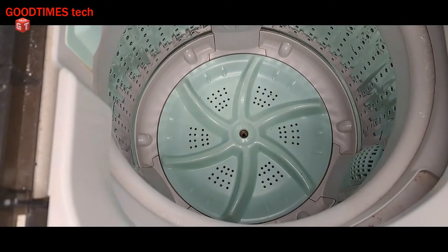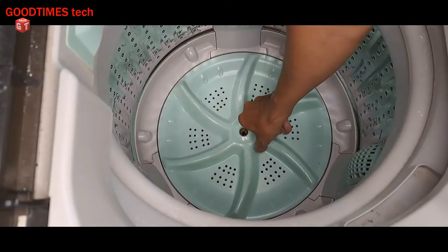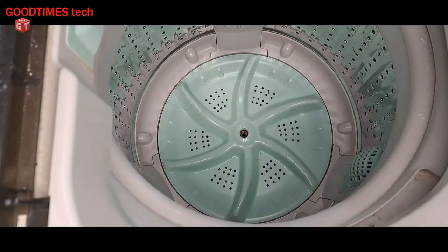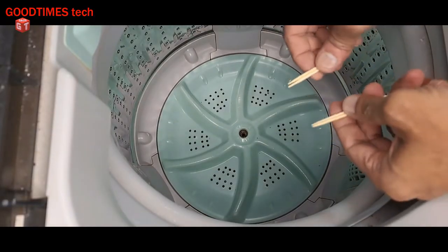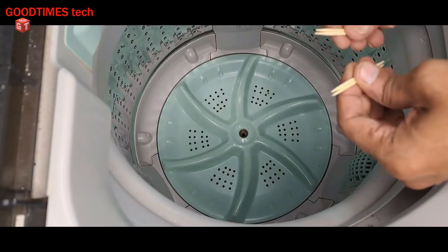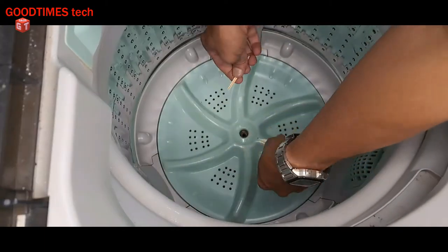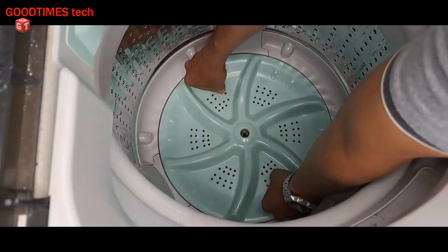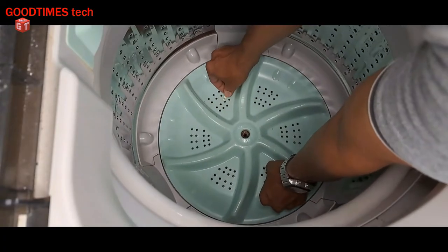Since this propeller is very slippery and hard to hold firmly, you can use some cloth or gloves. What I am doing is using toothpicks — insert them into the hole like this and try to pull it. Don't use any metals; if you have any round plastic material you can use that, or you can use toothpicks like this.